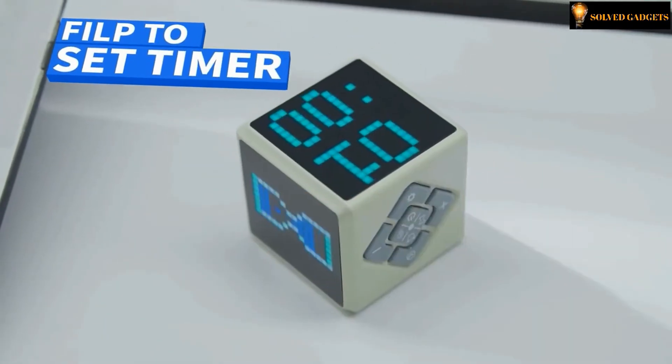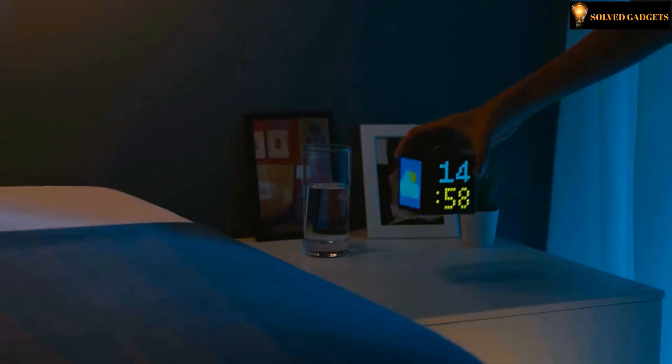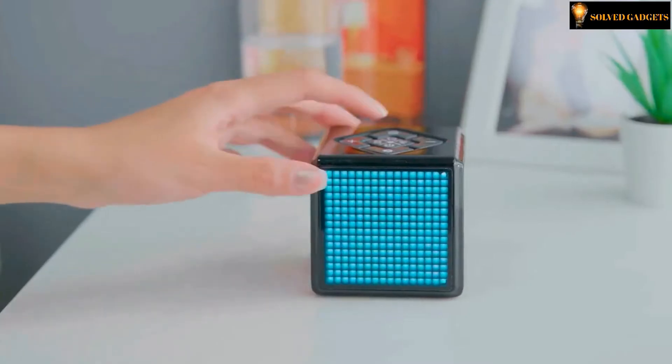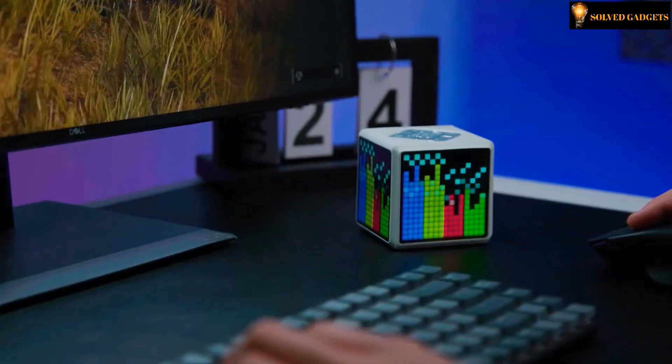Pixel Time: say goodbye to old complicated setup. Pixel Time acts like a real hourglass — one easy flip to start the clock. Pixel Time also features a music syncing feature.